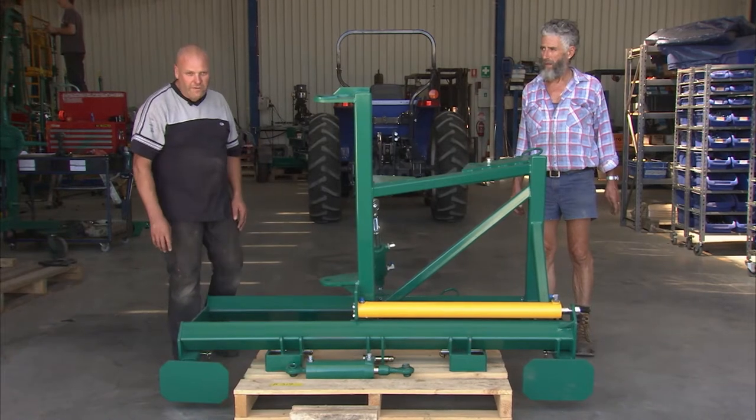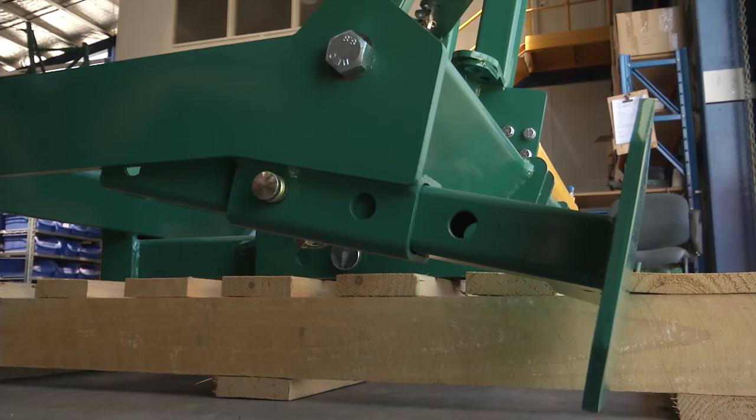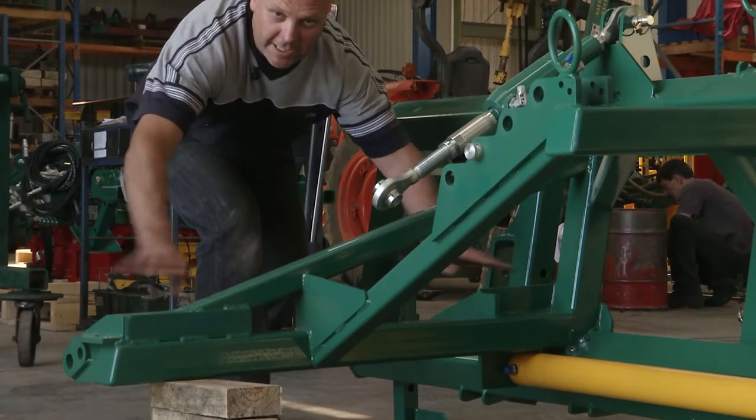To remove the side shift off the pallet, first we need to check that the extension legs are in the correct position. We can just tip it off the pallet onto the blocks. We've put the blocks of wood under here, and we're aiming to get this reasonably level.